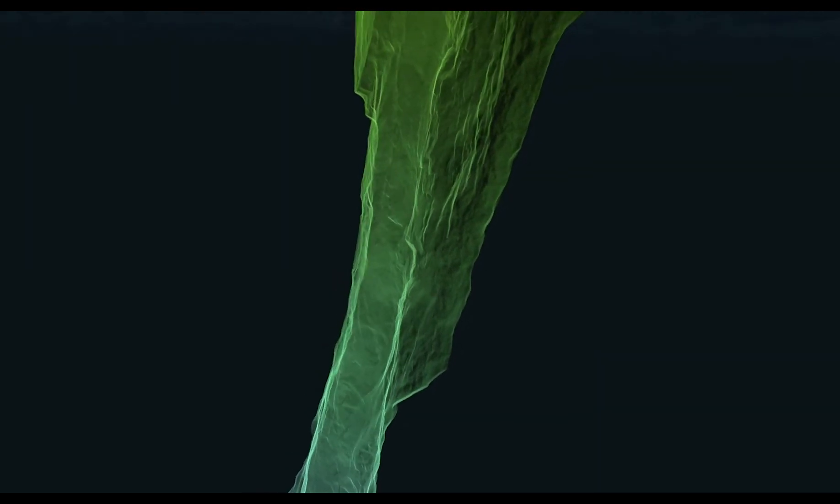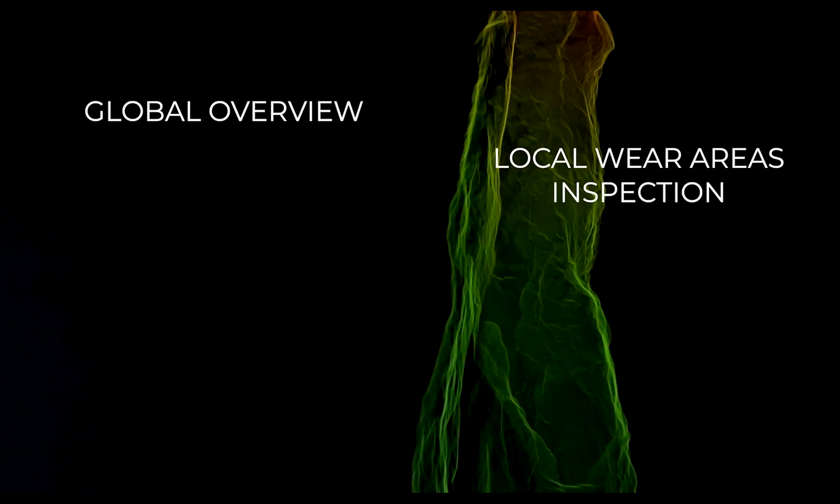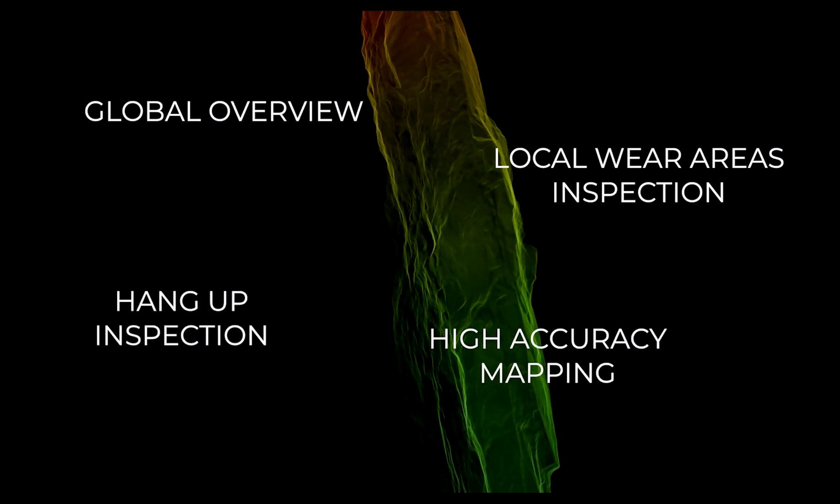There are typically four objectives in an AWPASS inspection: getting a global overview of the AWPASS, local wear areas inspection, hang-up inspection, and high-accuracy mapping.